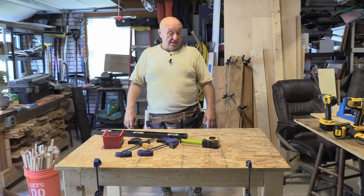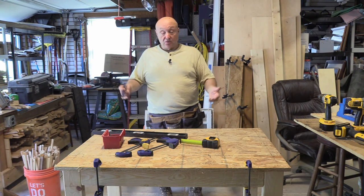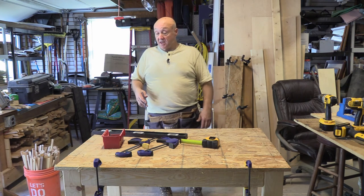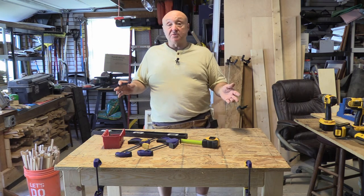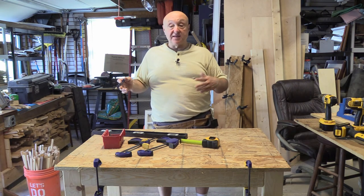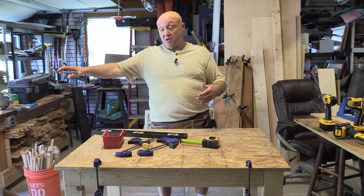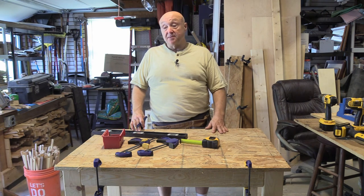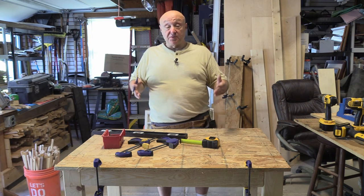Here's our project for the day — our planer table, or it could be a chop box table, a benchtop anything table, something for a router table to sit on, a portable band saw, whatever. Just take note: if you've got other tables in your shop, make this cart the same height as those — keep everything the same height so you can slide things easily from one to another. It could even serve as an outfeed table for your table saw. Undoubtedly you'll see this in action with the planer on it in the next couple of weeks.